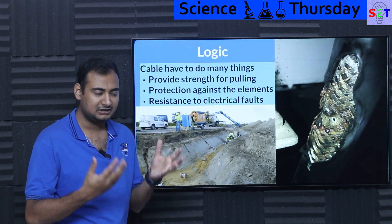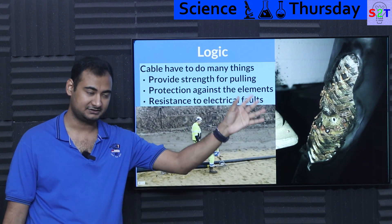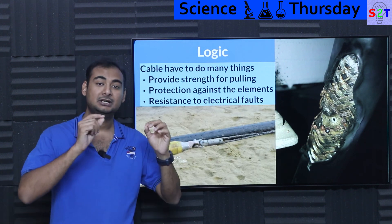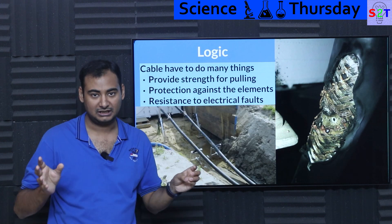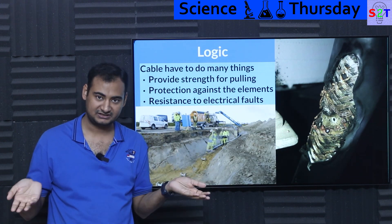So what are the logical requirements behind it? What does the cable need to do? First, a cable has to do multiple things. It has to provide strength for cooling. For example, when you are talking about naked conductors in transmission wire, generally most of the time they are AC. That simply means the core is unused because of the skin effect.